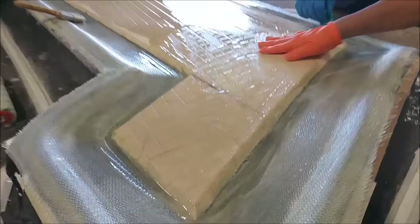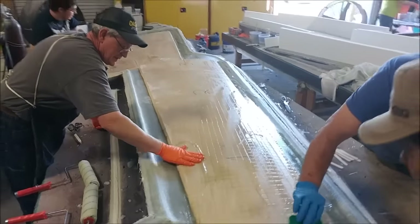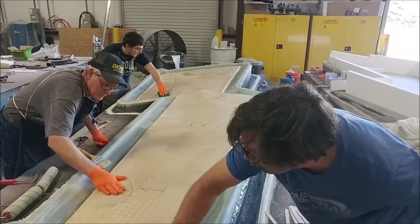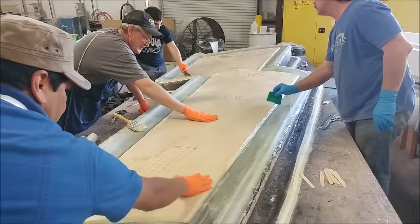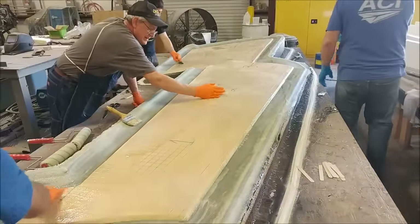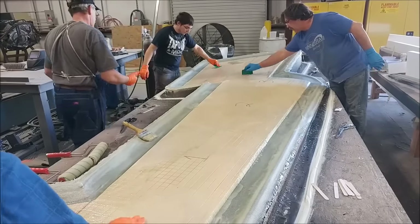Welcome back. When we last left off, the guys were halfway through laying up this second wing skin mould. Here you can see they put down the core and are just wetting that down with the resin and cabosil mixture, then getting ready to lay down the next layer of fiberglass on top of that.